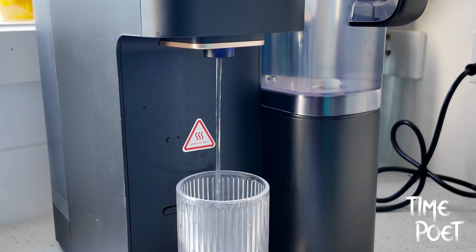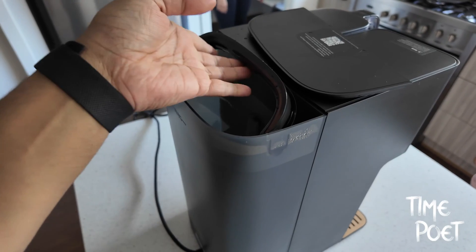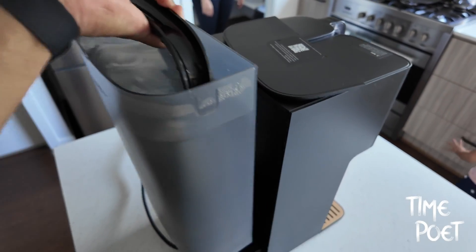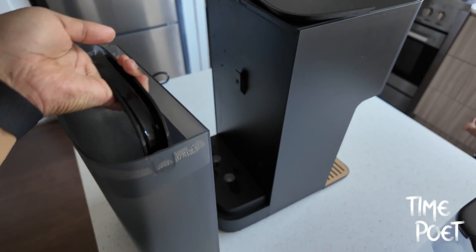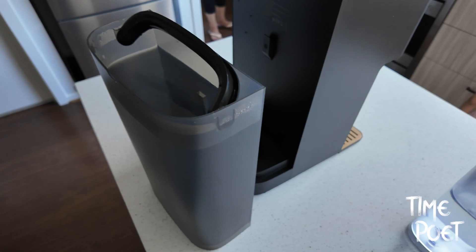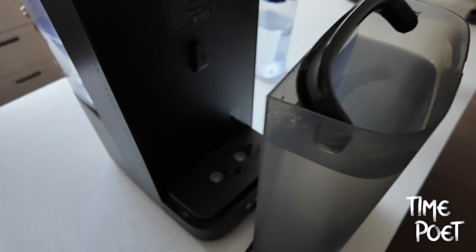Speaking of replacements, the Philips Aquaporin simplifies maintenance with its quick-twist filter replacement feature, allowing for hassle-free and quick changes. This convenience is further enhanced by the filter's long lifespan, lasting up to 12 months, offering peace of mind and reducing the frequency of replacements.